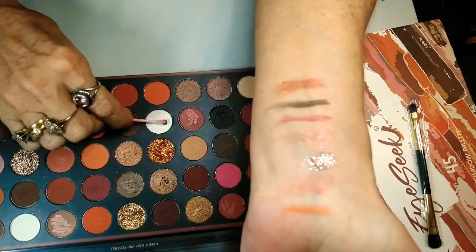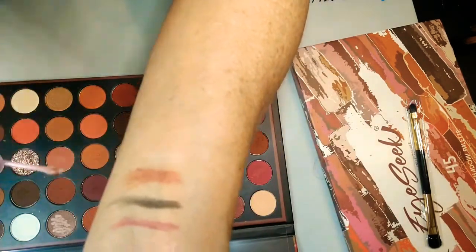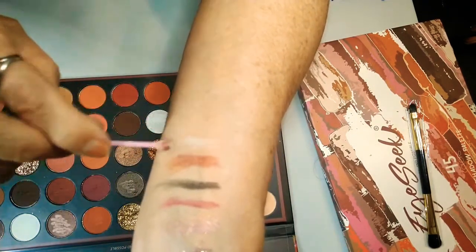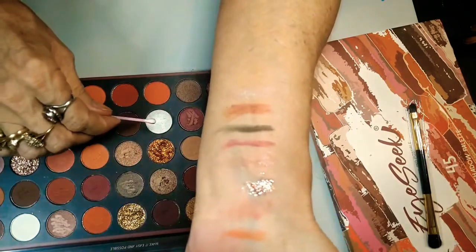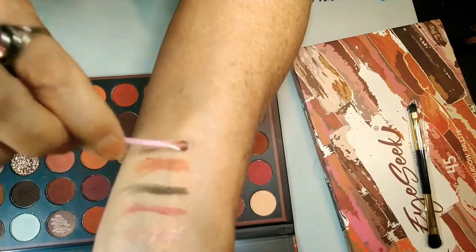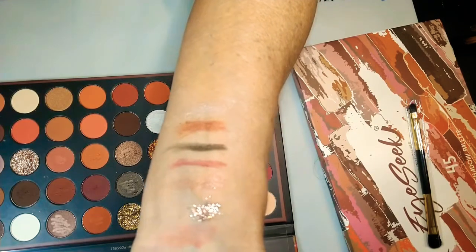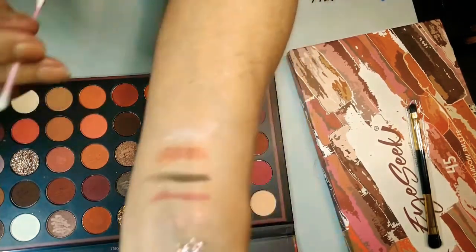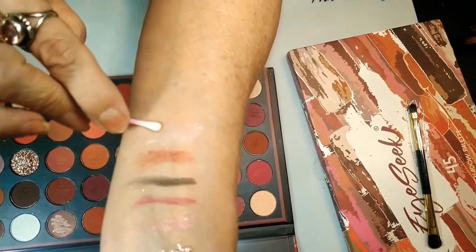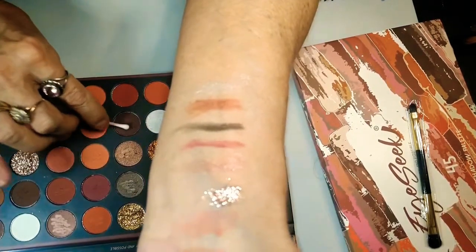Now we've got a white shimmer. We had that plain matte white — now this is the shimmer white. This would be something you would put in the center of your lip. I don't know if y'all have ever seen this done, but when you put on lipstick, if you take a little bit of white and set it right in the center of your bottom lip, oh my God, it rocks your lips. You can put this right under the brow and also in the corner of the eyes, which is bomb.